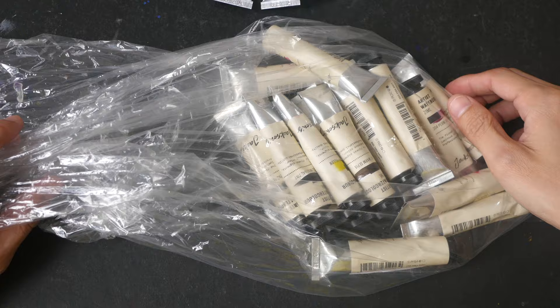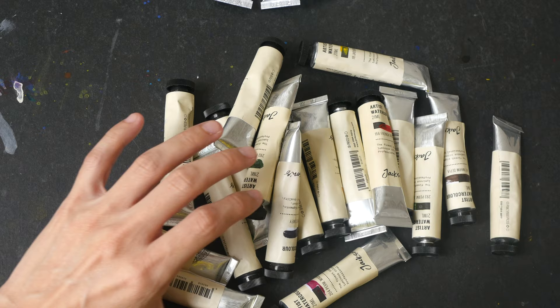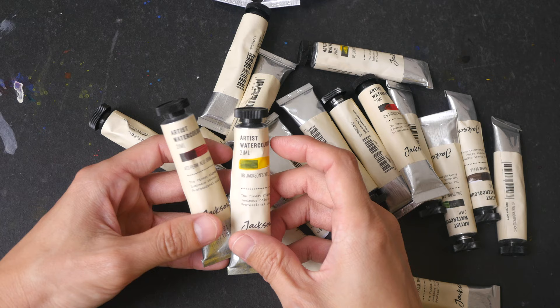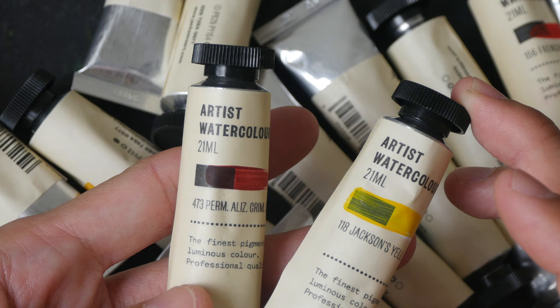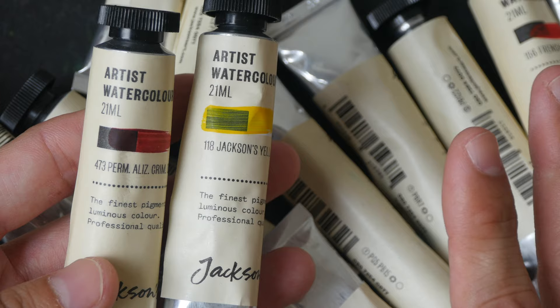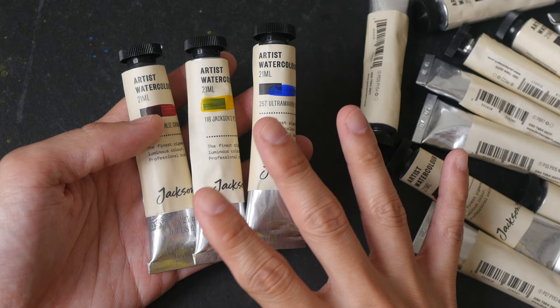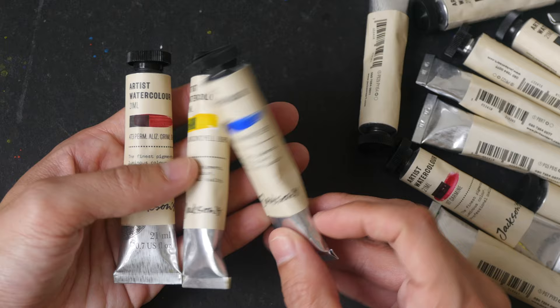In this bag I have the watercolor paint from Jackson's Art — their house brand. I read online that these are actually Sennelier paint but rebranded under Jackson's Art. There is no official confirmation, so I don't know how true that is. But anyway, I've used this brand before and the quality is really high. These are available in half and full pans, and in 10ml and 21ml tubes. The tubes I have here are 21ml.